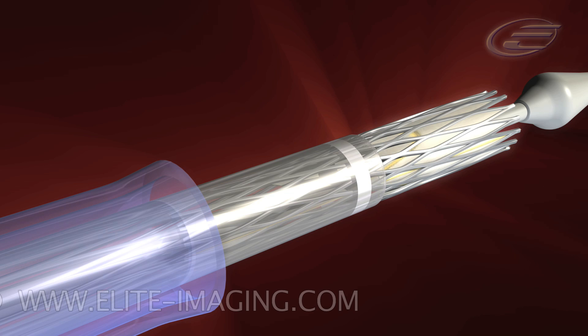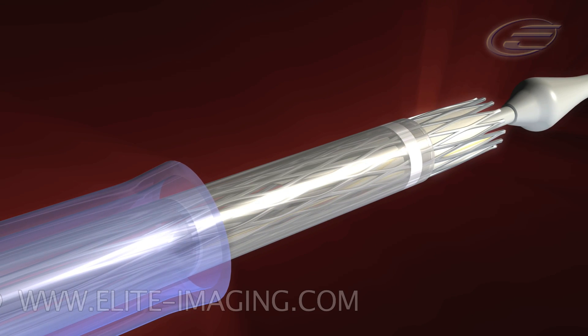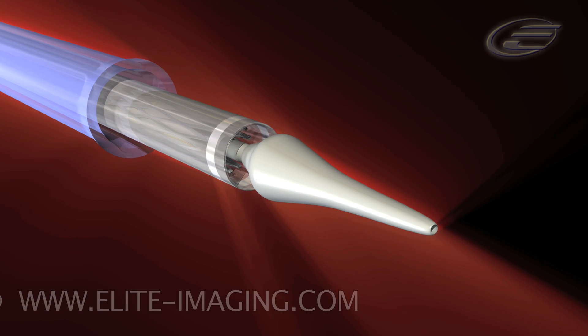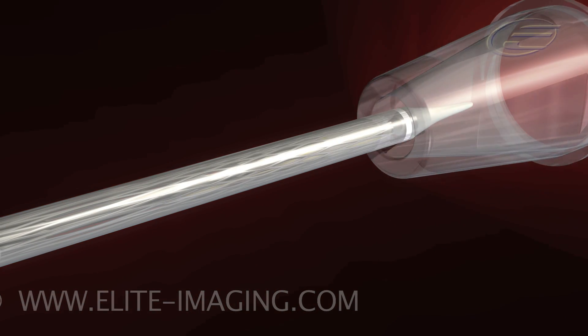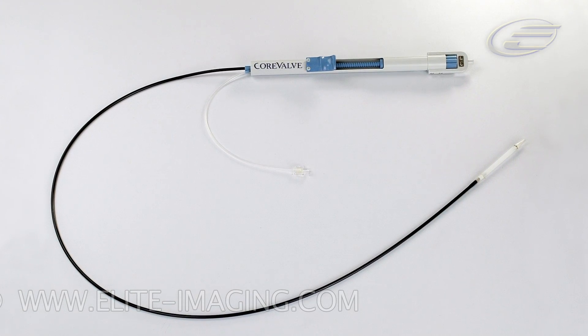Continue to load the valve carefully using the micro-knob and outflow tube. Continue the loading process by advancing the catheter sheath. Before using the catheter, remove the outflow tube and outflow cone. The CoreValve Revalving System is now ready to be used.